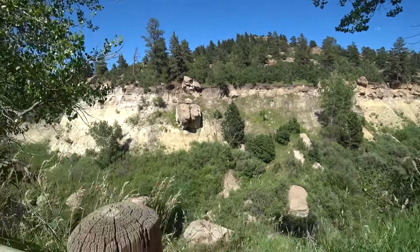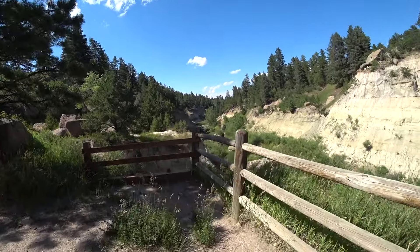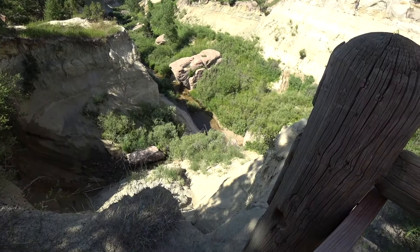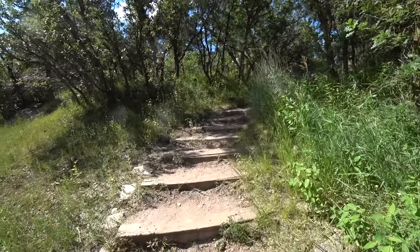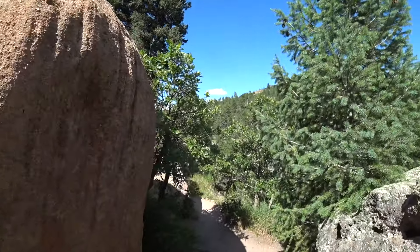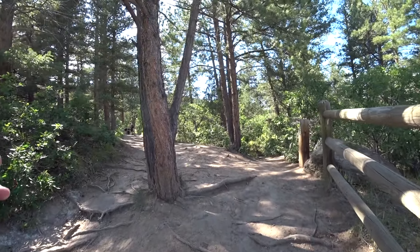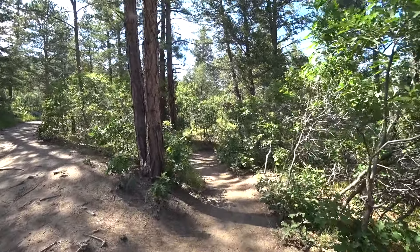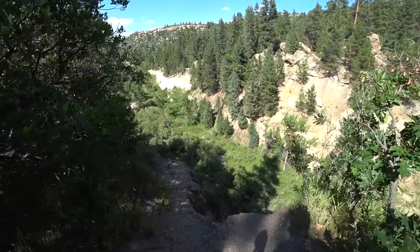That looks like a butte. Awesome view! Coming out here and skirting the road to make our way back. Pretty neat. According to our track we stay to the right. This looks like it's going to be a drop — and it is!